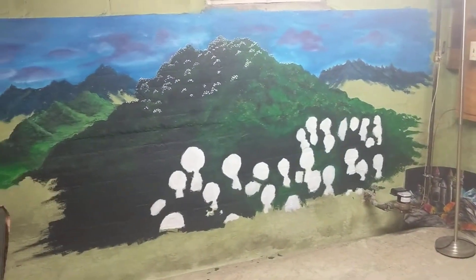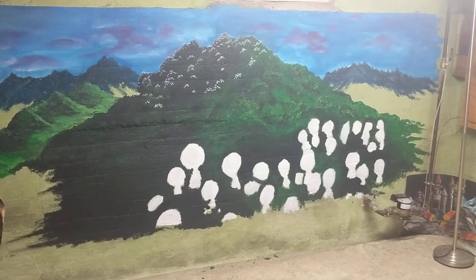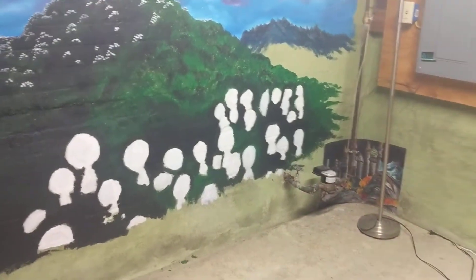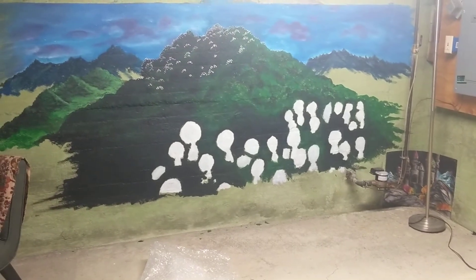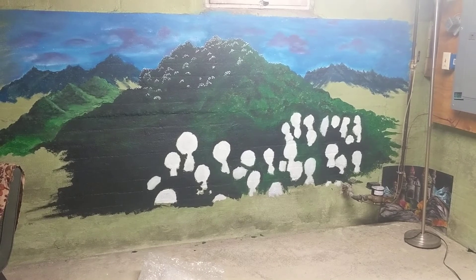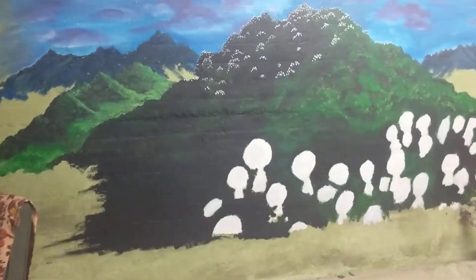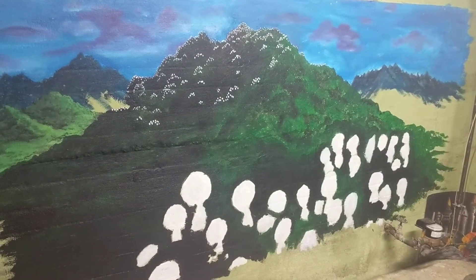You can project anything you like onto a wall — just print it off from the web, project it on the wall, and then trace it, outline it, and paint. Rachel and I have done something similar before, which is why we got this far yesterday. It really doesn't take much time, so check it out and try it yourself. We've got a lot of time at home right now, so if you've got a wall you want to make more beautiful, do it — why not?